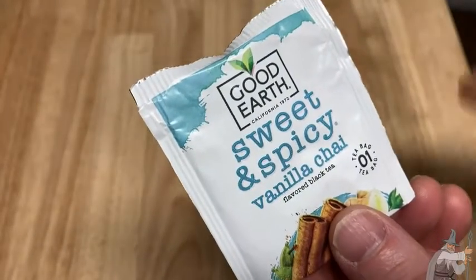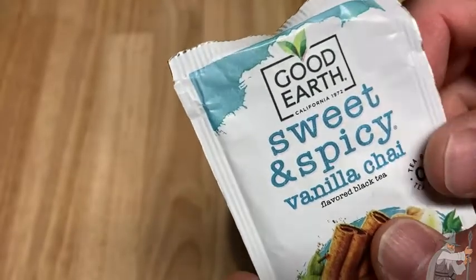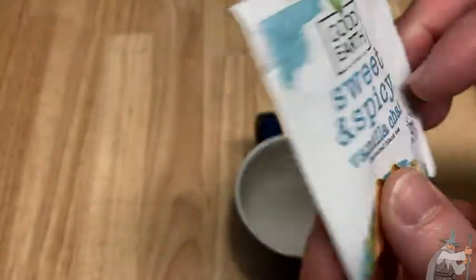Here we have some tea from Good Earth. Good Earth makes really good teas — California, 1972. This is their Sweet and Spicy Vanilla Chai, and this is a flavored black tea.